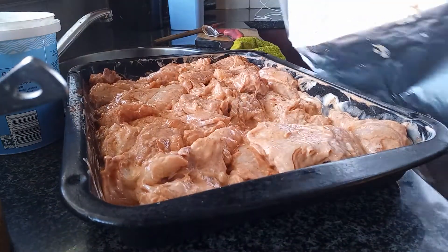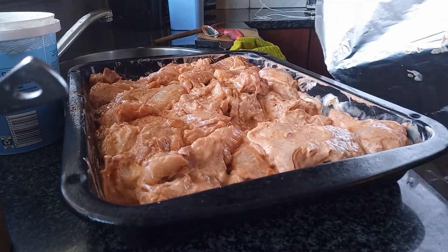Hello guys, welcome back to my YouTube channel. Today I'm going to marinate my chicken in some beautiful spices, garlic, and yogurt, and I'm going to let it rest overnight so that we can have some beautiful, nice thick gravy chicken.